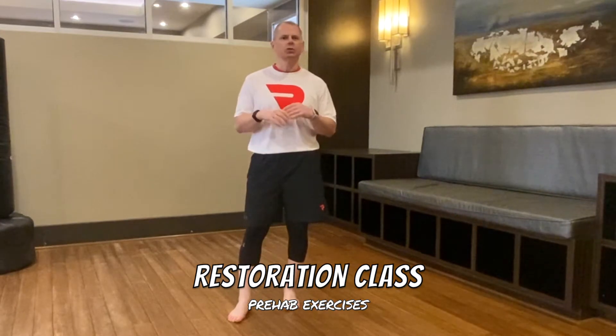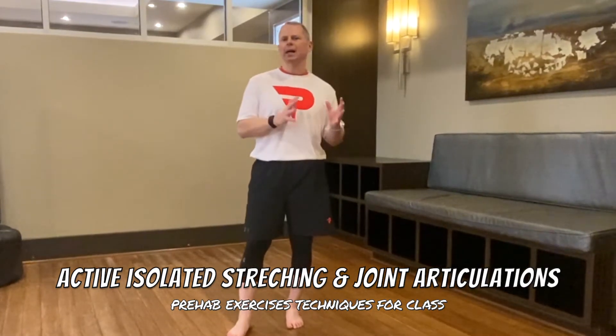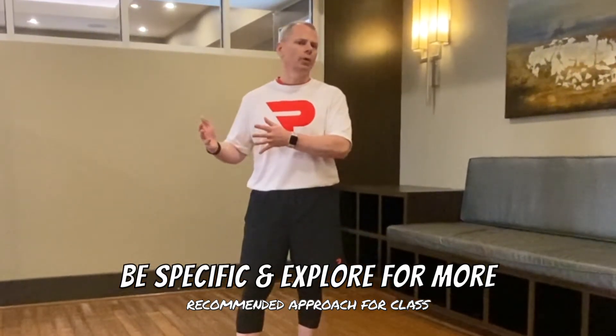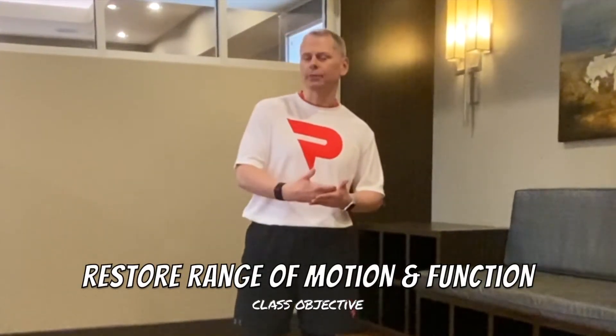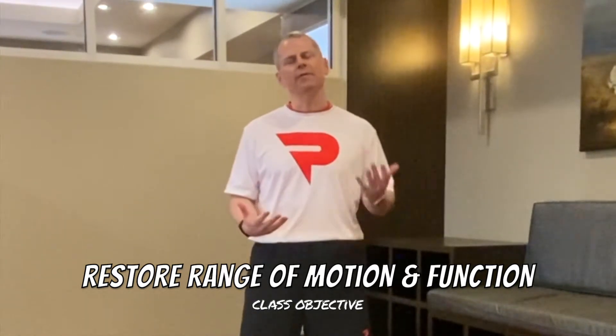Welcome to another prehab class. Today's class is a restoration class — we're going to combine two techniques together that help restore as much range of motion as you can and also activate as much of the body as we can. We're combining active isolating stretching with joint articulations. The approach today is quite simple: be as specific as possible in constructing your movements, then explore and ask for more. Be gentle with yourself. You can work on several different levels depending on your energy.